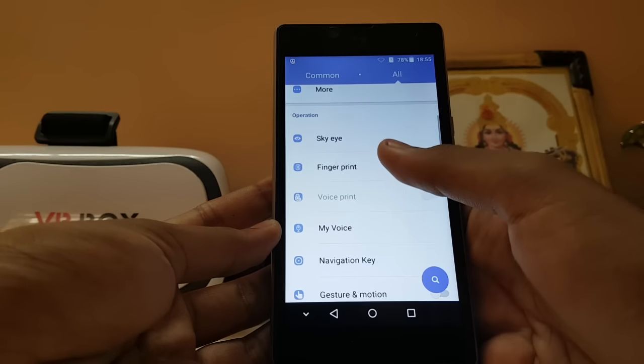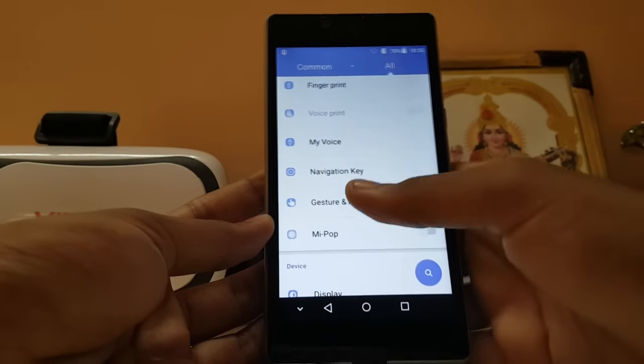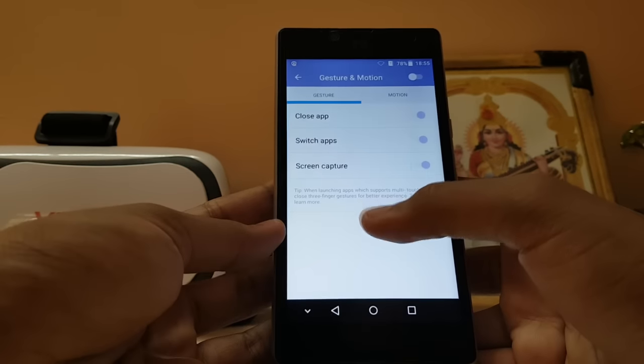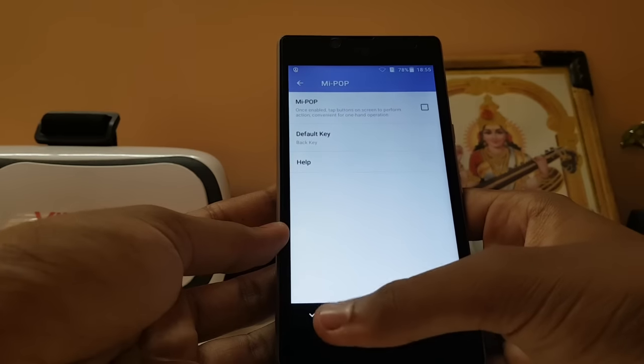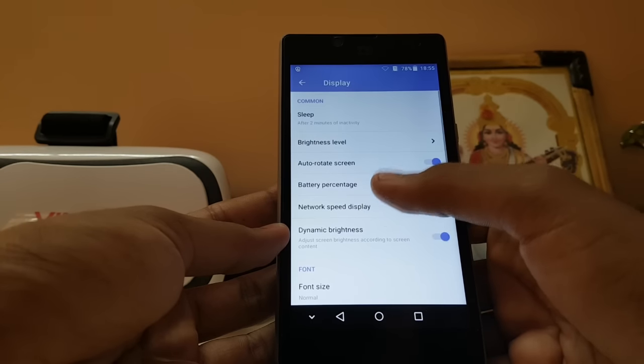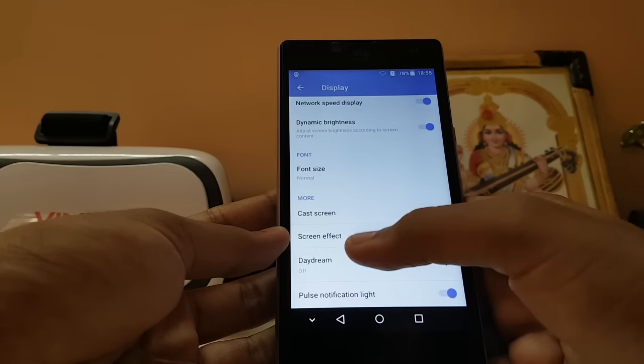Moving on — there's also fingerprint, voice print, and more. It has many security measures, which is good, though still a bit gimmicky. There are gestures, motions, screen capture, and Me Pop — which seems to be like an assistant of some sort.